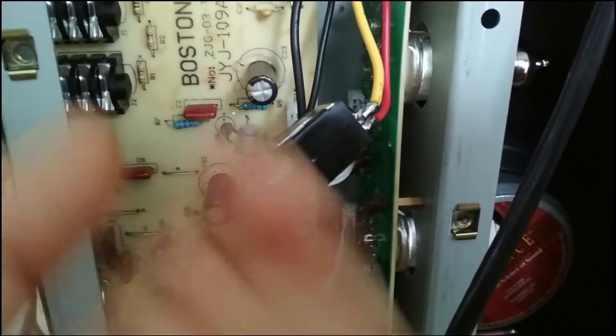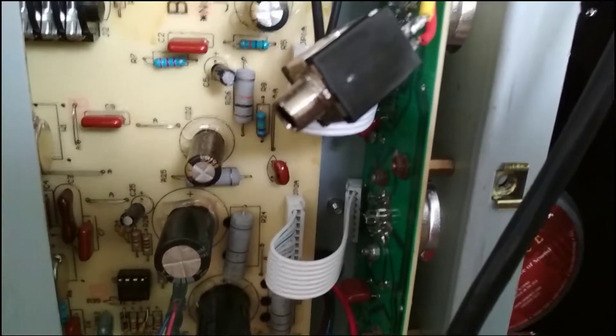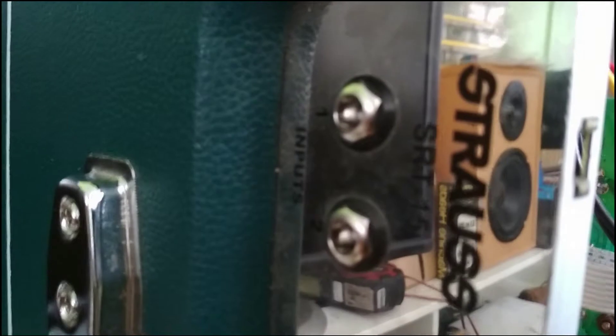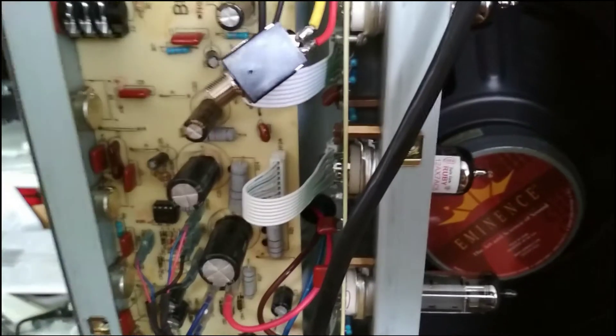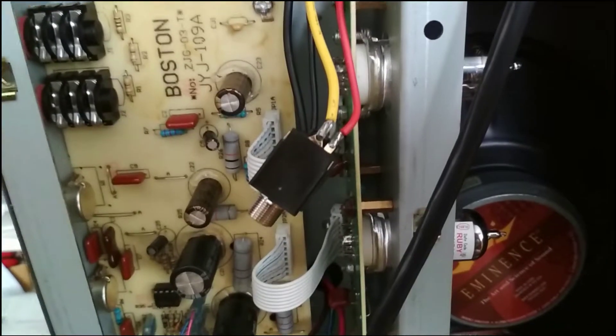I'm going to put this back together. I've already reflowed the tube socket solder joints, so they're all done. I'm going to put this back together, give it another play, and if I do decide to keep this, I'll replace the output tubes with brand new ones. That's how you fix a Strauss — this model is the SRT-15. Don't use plastic parts — buy metal ones. Thanks for watching.